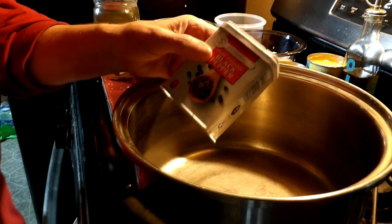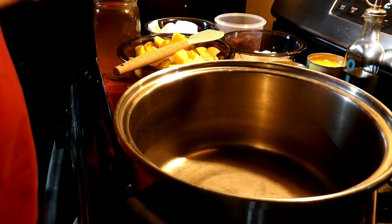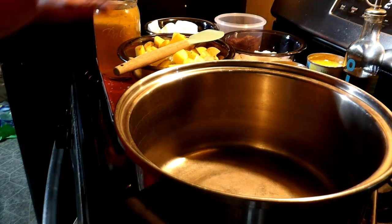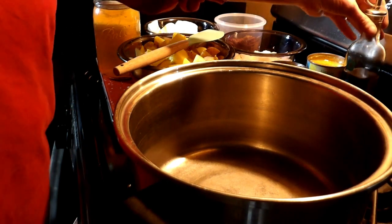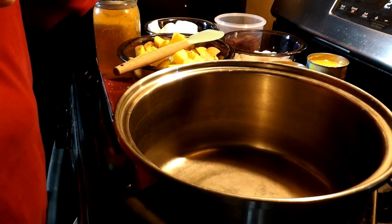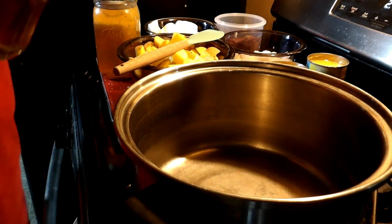I am also going to season it with pepper. The creamed corn will have enough salt in it for us, but if you like extra salt you can add that too.